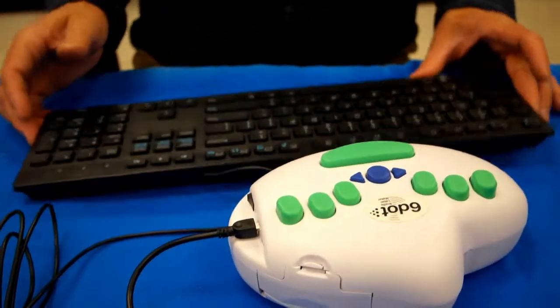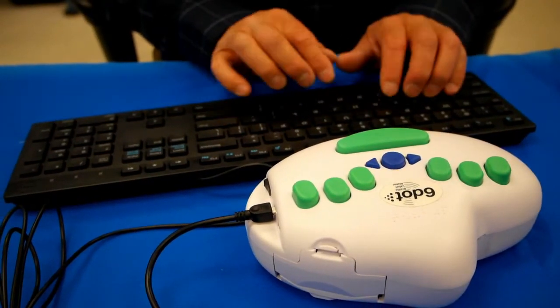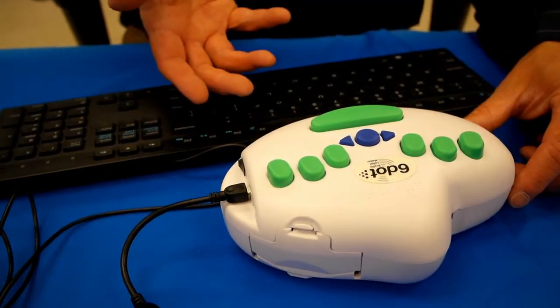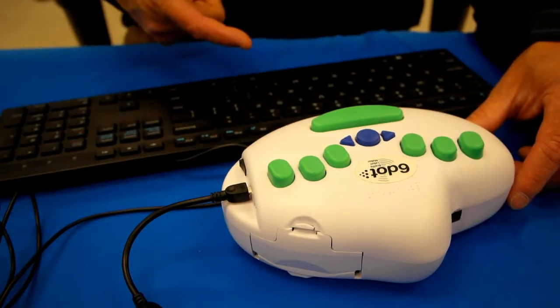I'm going to type my name. Hit the Shift key and hit the capital G-L-E-N. Now it's printing, and as I said, it will buffer up the letters, and you can type faster than it can print.